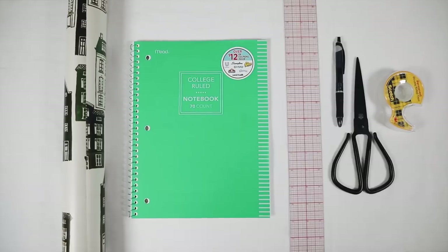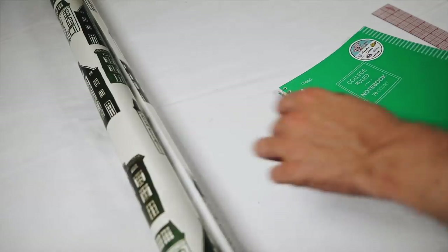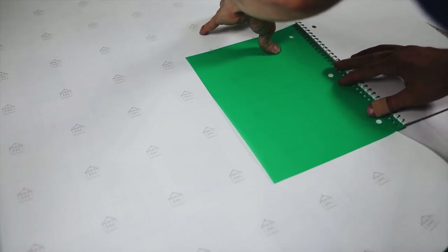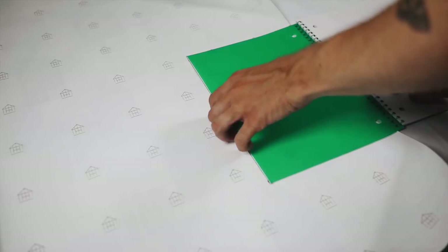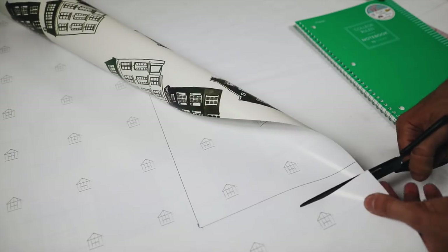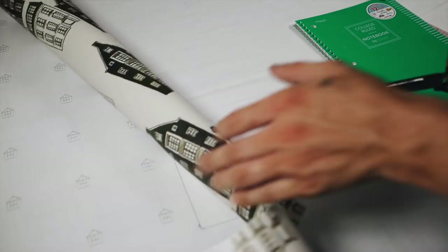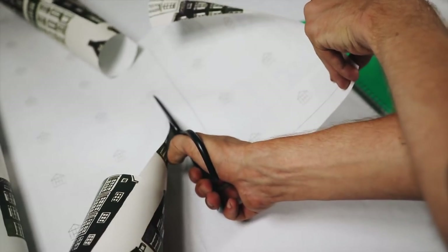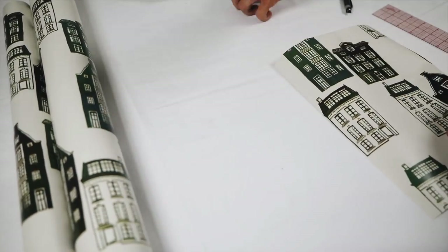Last but not least, I wanted to show a super inexpensive way to rewrap your notebooks with wrapping paper. You'll also need a ruler, pencil, scissors, and double-sided tape. I started by laying down this wrapping paper from Hearth & Hand — it has really cute little houses on it. I traced the front side of the notebook onto the backside of the wrapping paper and cut about an inch extra on each side, because we're actually wrapping it like a present.